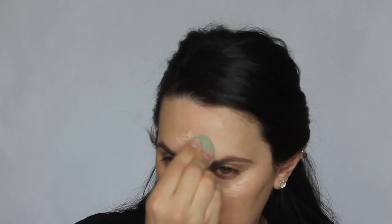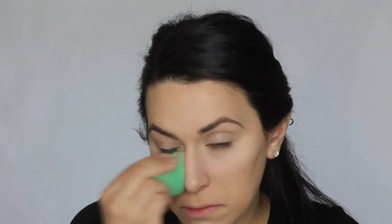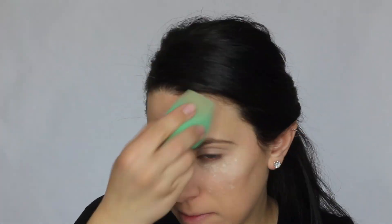For concealer today I am using Phoenix HD Studio Photogenic Concealer in O1. Now with some Coty Airspun powder I'm just going to set my concealer and the rest of my face.